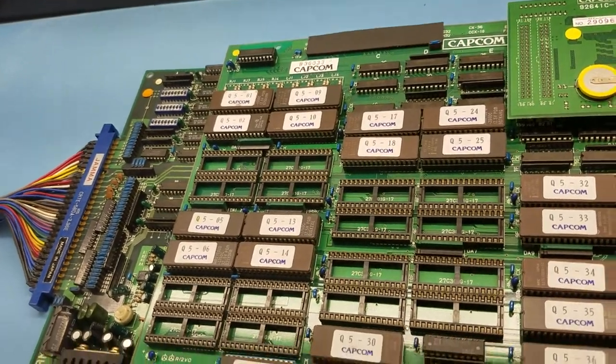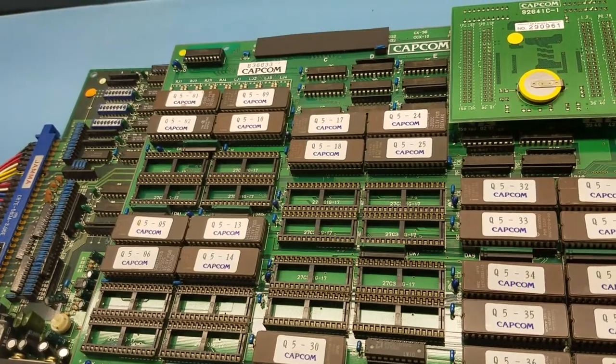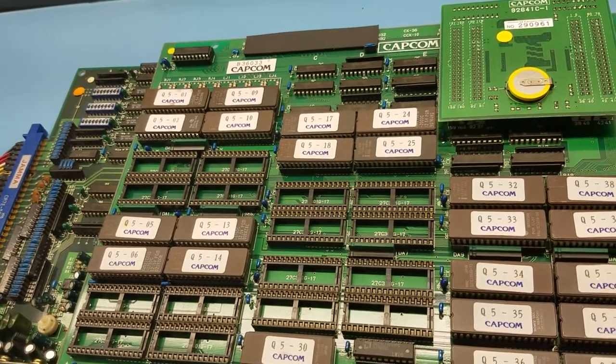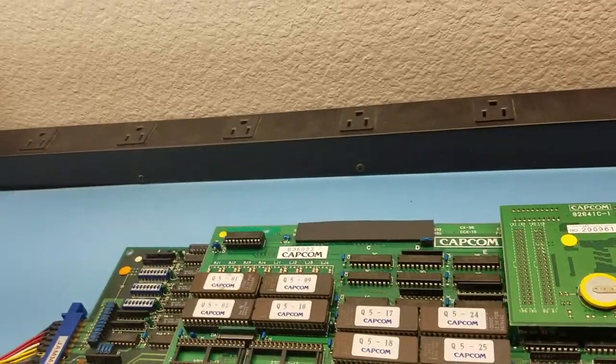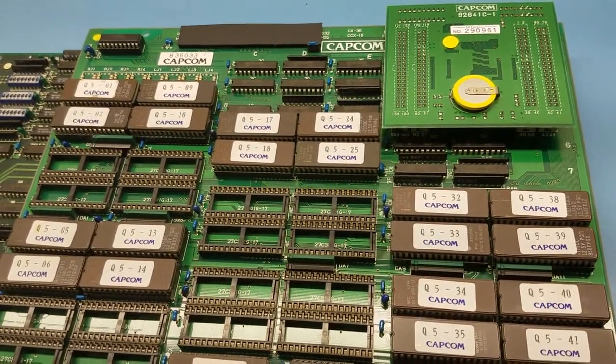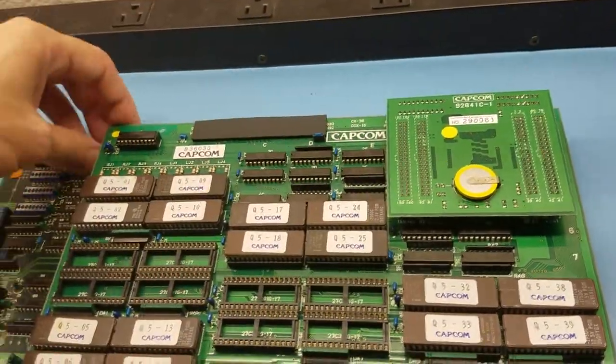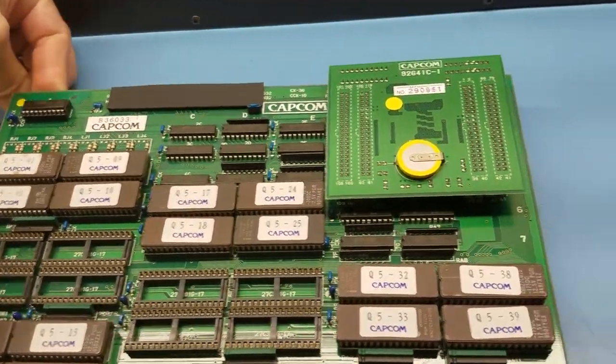I would normally power up the board to show you that there's nothing on the screen, but on CPS 1 it should just be a black screen when it dies. So there's nothing exciting about showing you a black screen. First course of action is to remove the B board.